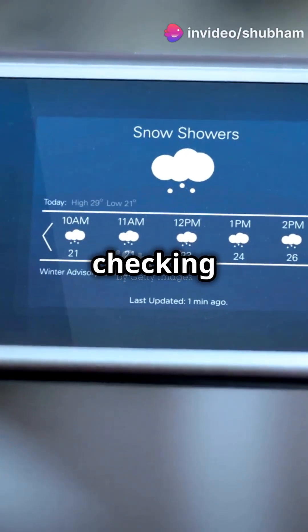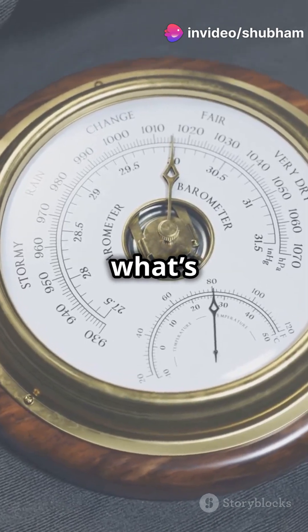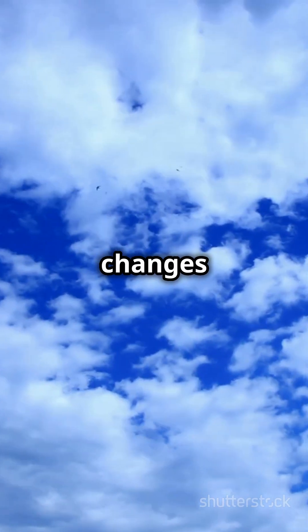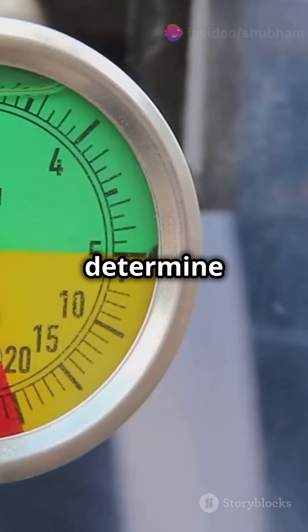Imagine knowing a storm is coming just by checking your device. That's the magic of barometers. So what's air pressure? It's basically the weight of the air above us, and it changes with the weather. A barometer measures this pressure to help predict weather and even determine altitude.